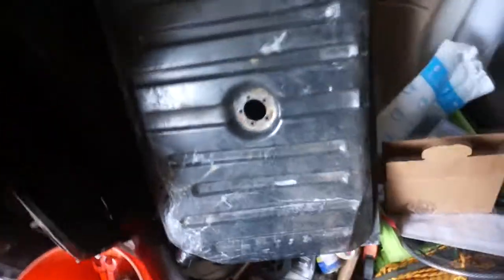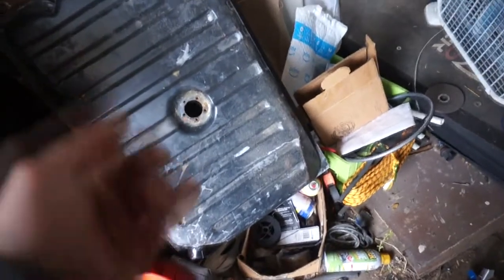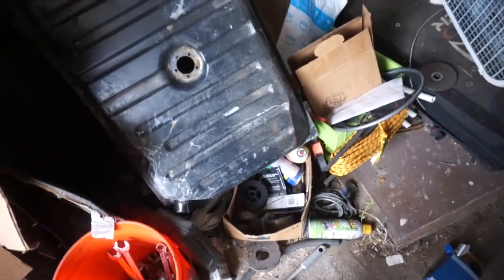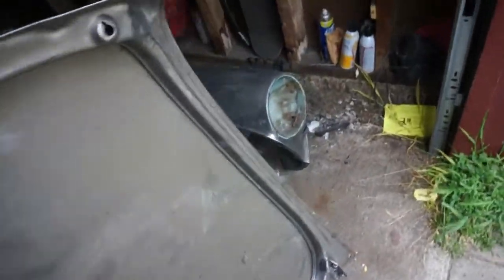The fuel tank is looking much better with the ospho sitting in there overnight. So now I'm just letting it dry out, and once it's completely dry, maybe mid-week, I will start plugging off all the holes again and finally put the tank sealer in there, and I'll be done with that.